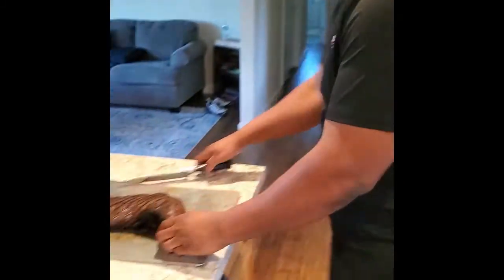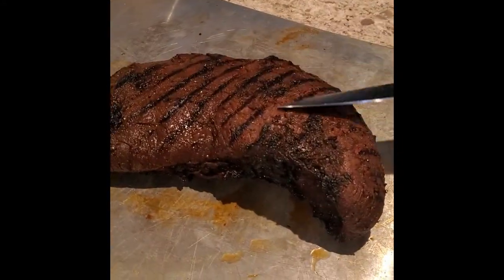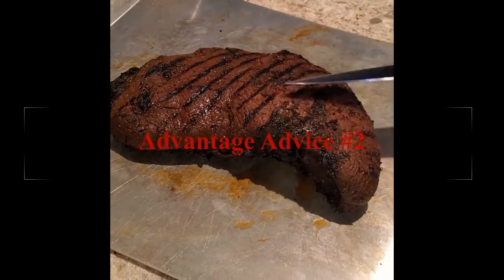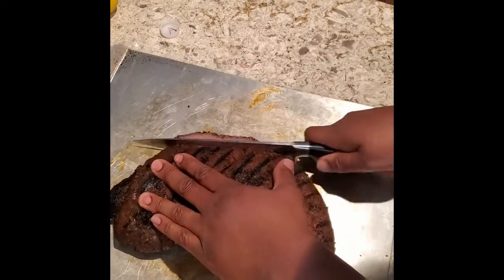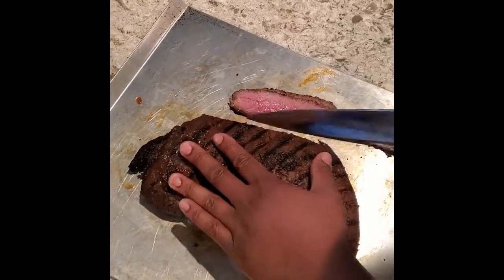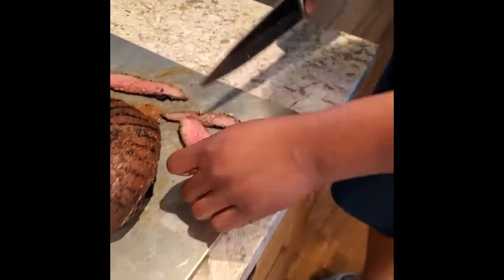So of course we got these nice grill marks on it, and we're going to cut against the grain — you never cut with the grain, you cut against the grain. Let me get some nice slices here. That is cutting really beautifully. Look at that. That is awesome — that is exactly what we were going for right there.